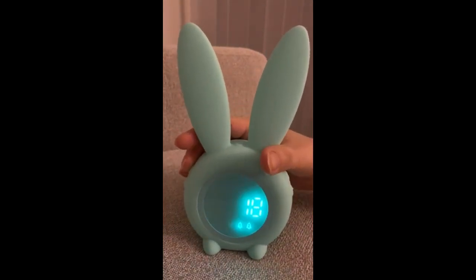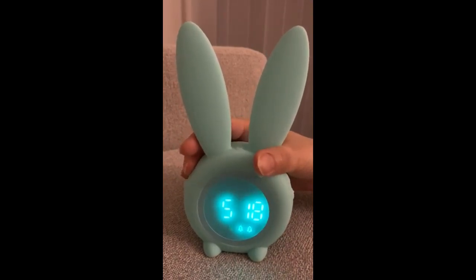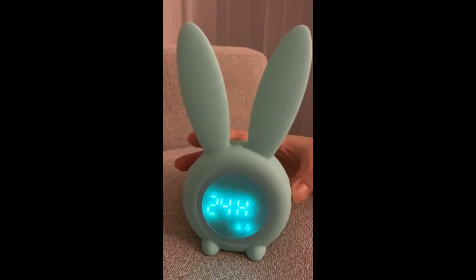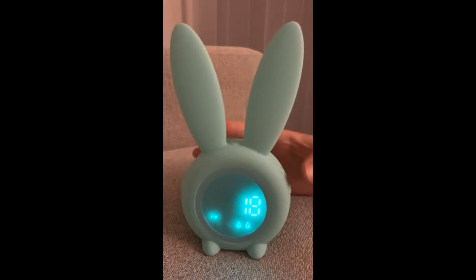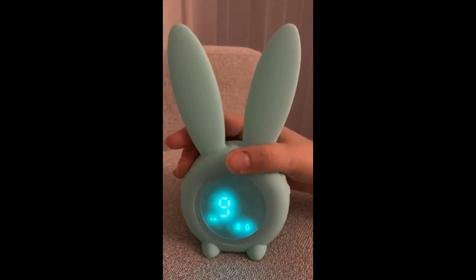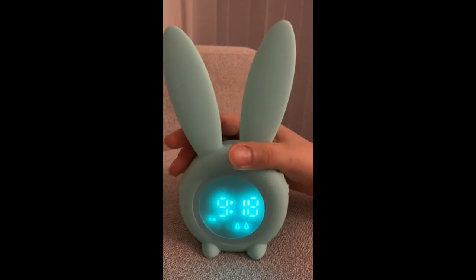After that, you press this button again to set up the date for the day of the month. Also, you can set this up with the 12-hour or 24-hour system. Then press it again to set up the time. Set up the minute. Then you press it again to confirm.